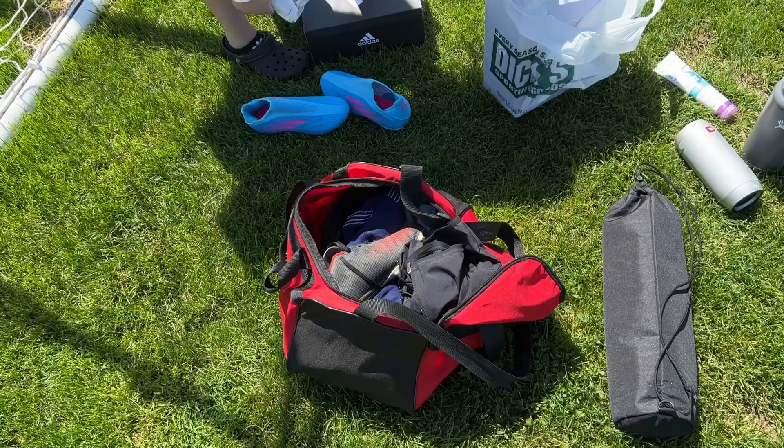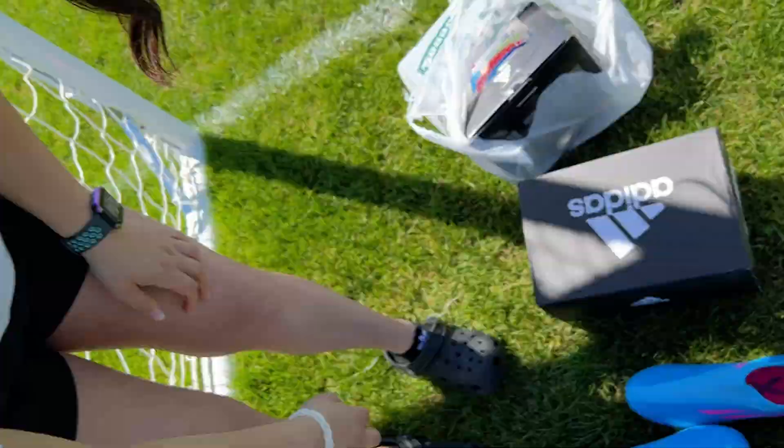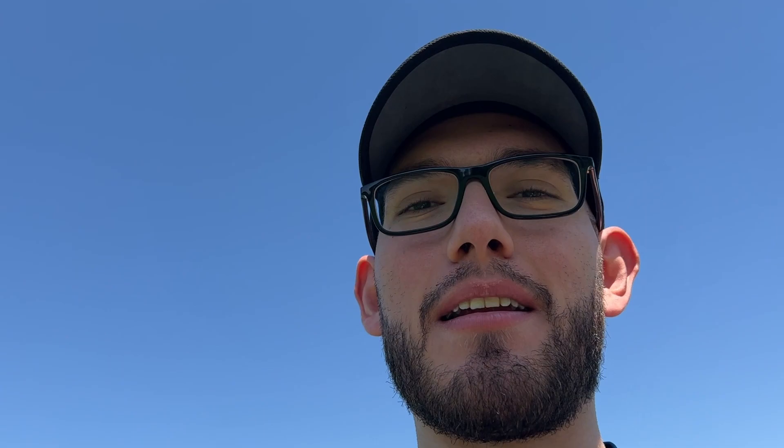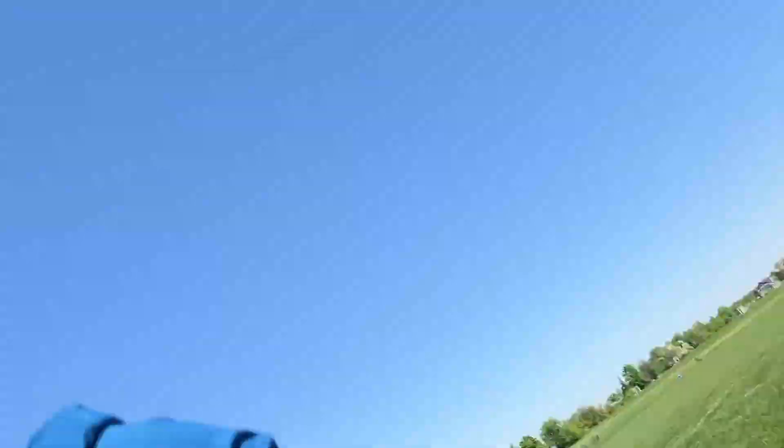Look at Gabby with her new cleats — show them off, babe! Those are nice. It's great because I'm always tying her cleats, so look — she's finally got laceless cleats, so I don't have to worry about tying them. She says she knows how to tie her shoes but just doesn't like to, which is understandable, but every time she ties them they come undone.